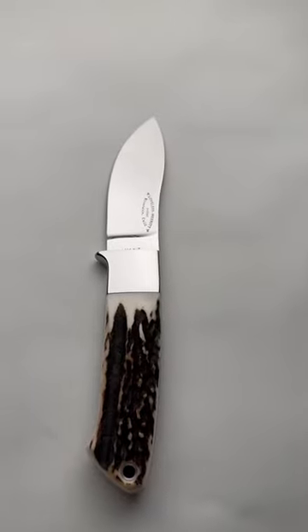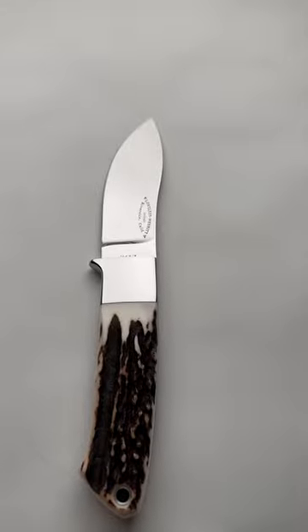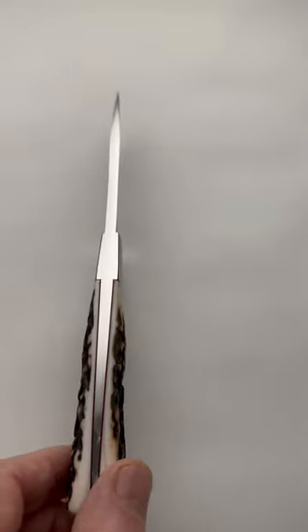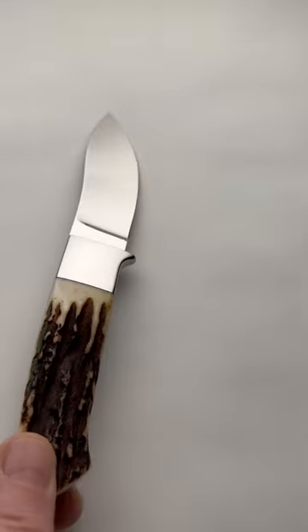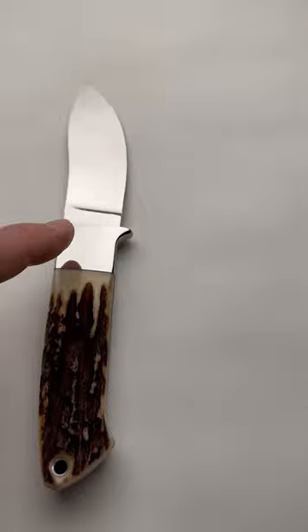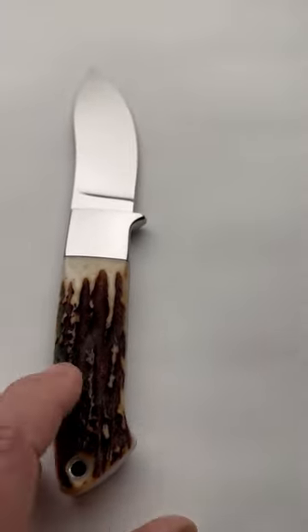Here's an interesting piece: a Bob Loveless Long Bolster Hidden Pin Nesmuk. This is a fairly rare pattern to begin with. The Nesmuk was a hunting knife, wide-bellied, but to add the long bolster hidden pin, and then these gorgeous, lovely Sandbar Stag Scales.